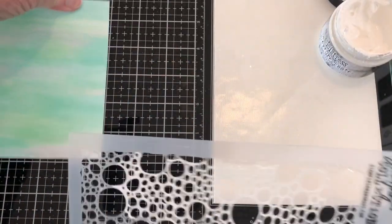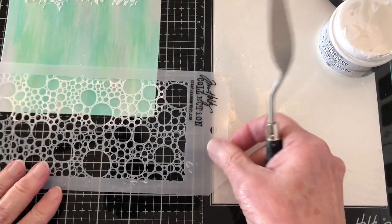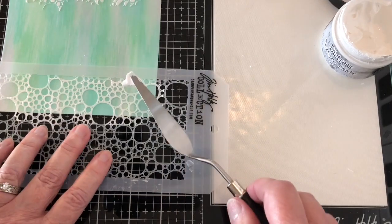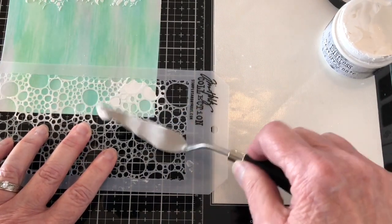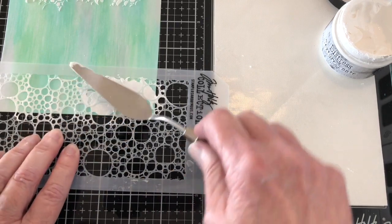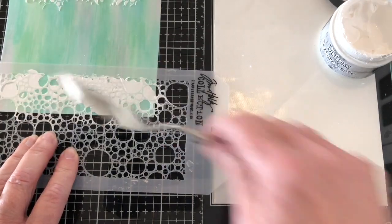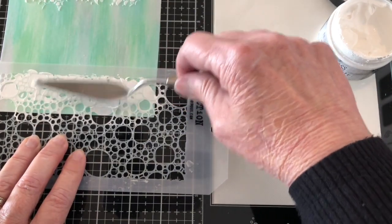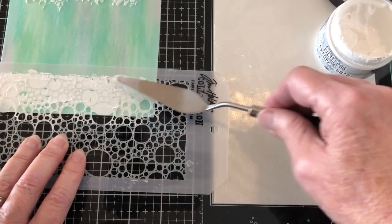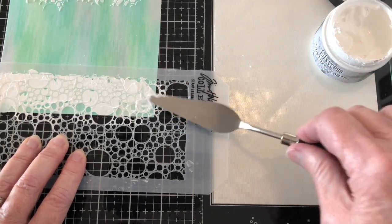I'm going to do this side right here because part is already wet. It's really important — you don't want to wait too long to put the embossing glaze on because you want it to stick. So I'm going to do these two sides first and then add the top and the bottom. I don't want it to dry up too much — when it's drying it starts cracking, which is really cool. It's just such cool paste.